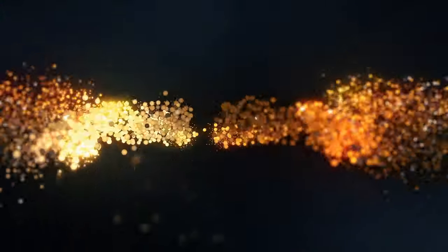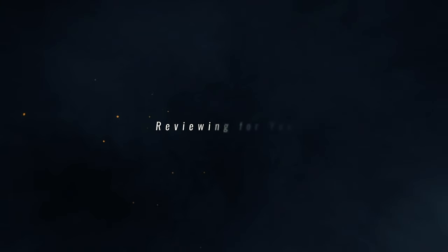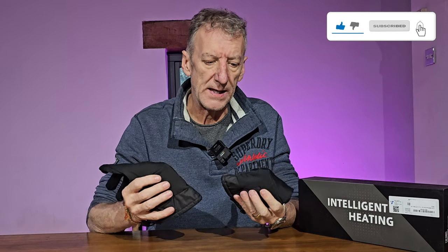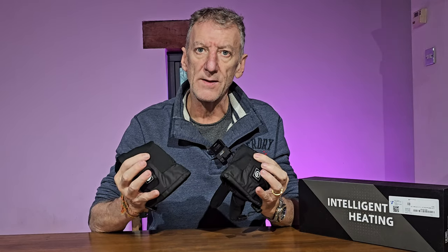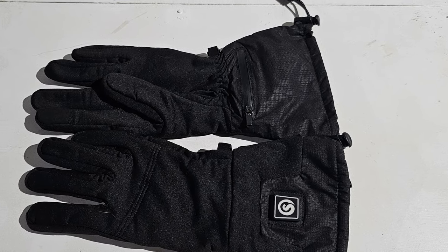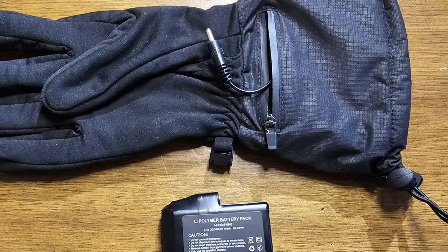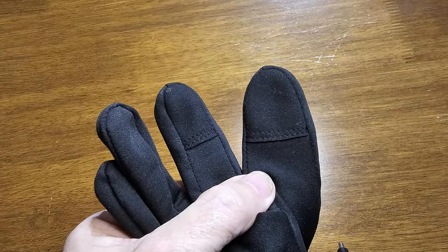Snow Deer heated gloves. I'll go through the specifications, what I actually think of them, and how easy they are to use. The actual construction of the gloves is lycra and neoprene on the outside, with a more substantial material around the wrist, and inside it's a fleece so it's breathable. The heating element is an infrared fiber, which heats up the whole of the back of the hand and the fingers.